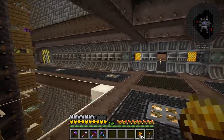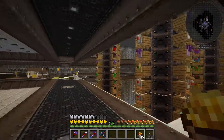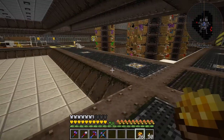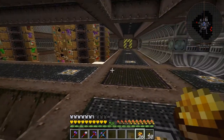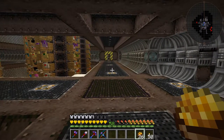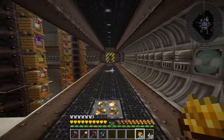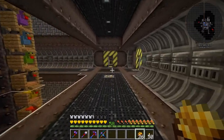Hello everybody, welcome back. This is Tinker 77. We are back on Foolcraft today and today's plan is to follow one of the suggestions received in the comments — to make a more aesthetic or decorative smelting system using conveyor belts, and I thought that was kind of a neat idea.